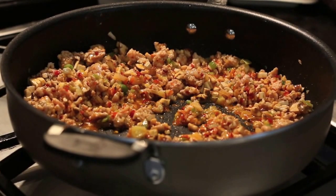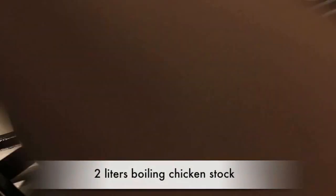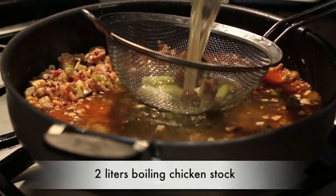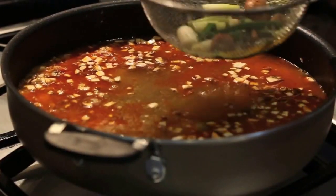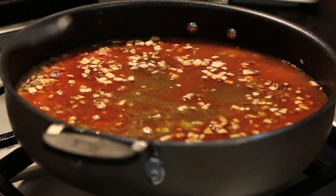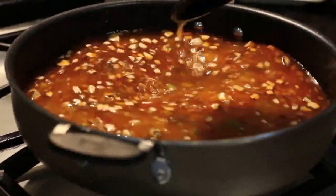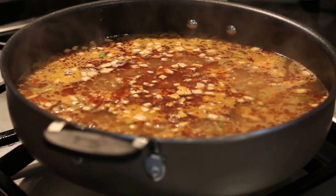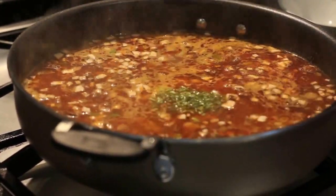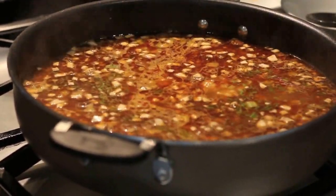Now we're ready to add the rest of the stock. I've got two liters of stock that's been boiling away — I'm going to strain it right into the mixture, then discard the vegetables. Give the soup a really good stir and bring it to a boil. Once boiling, add about 300 ml of canned shiitake mushrooms, then my secret ingredient: two tablespoons of finely chopped coriander stalks.